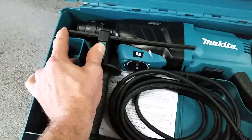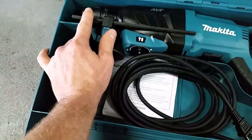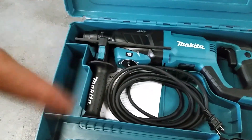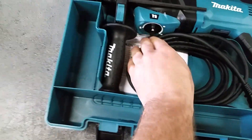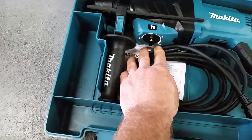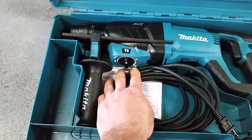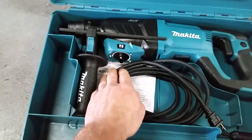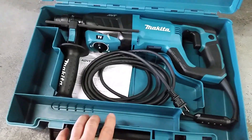I like this little push button to adjust the depth gauge — you push it forward and you can slide the gauge back and forth to get it where you want it. The handle rotates to any position you want. The switch goes from drill to hammer drill to just hammer. The hammer-only mode comes in handy if you're going to be using a chisel-type bit, so instead of rotating it just does the hammer function.